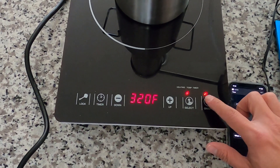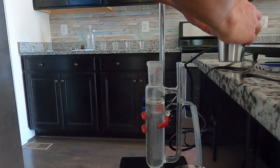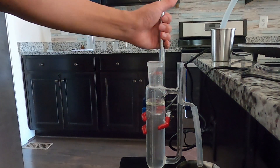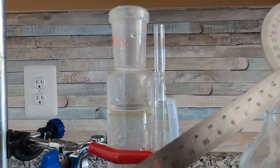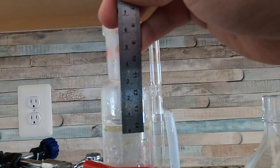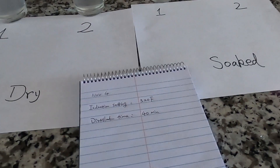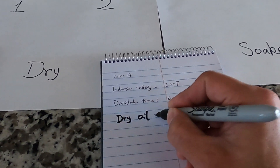My alarm went off — 40 minutes done. Here's the oil: you can see it's a little bit yellow but very clear. I'm going to use the measure to see how much oil there is. The height is about 5 millimeters. I write that down in my book: dry flower oil — 5 millimeters.